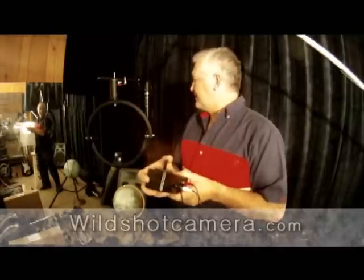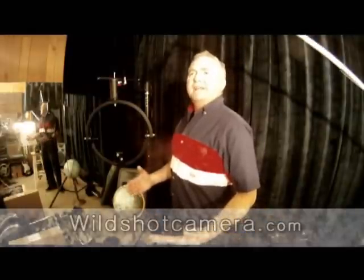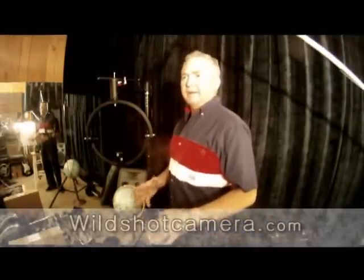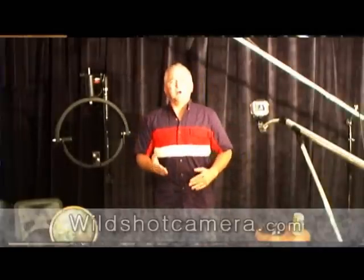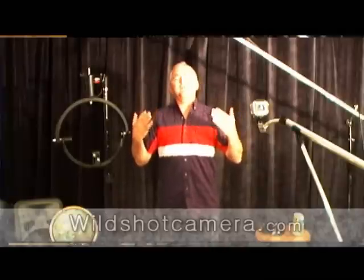So this is how this thing works. You can also go to B&H Photo and find our product, the CPT-1019, in the search column. Or you can go to our website, Wild Shot Camera, and you'll click on the front page where it says B&H Photo, and you can read a lot of reviews and see that we do have a 5-star rating. You can see what some of the customers think about the CPT-1019.